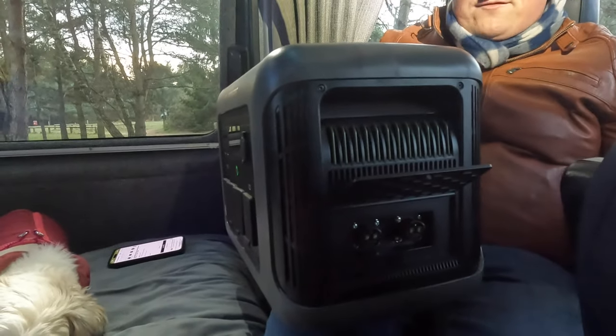We want to show the R1500 at its maximum capacity. I believe in testing things to the max - and the way we're going to test it is by cooking a Cadbury's Cream Egg in an air fryer. Let's see if it can cope with the air fryer first, and then we'll show you what we're going to do with the Cadbury's Cream Egg.